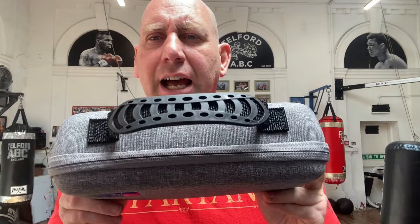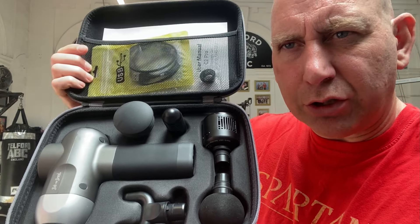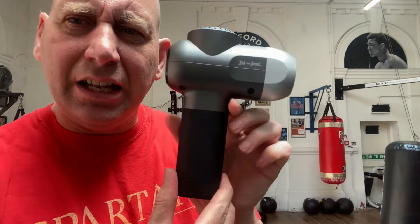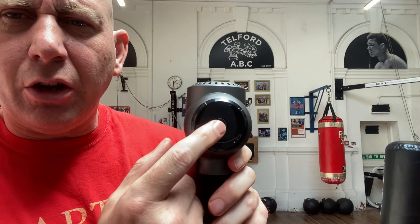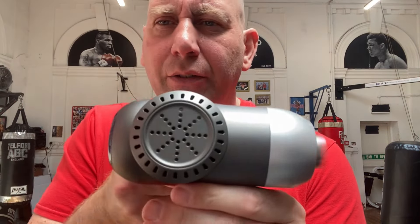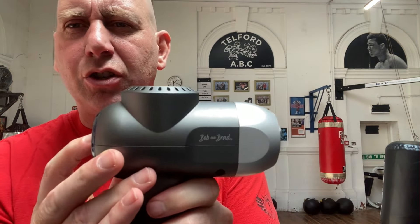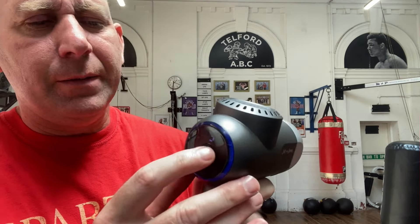Let me show you the box first. There you've got Bob and Brad, you've got the handle, you've got the zips — you just unzip the box and inside you have everything you need. You've got the main unit, the different heads which I'll cover off, and some extra bits. The main body is the massage gun. It has a rubbery handle, a charging point, and an on/off button. Press it on and it comes on. You've got the Bob and Brad branding on the side, and you can change speeds: level two, level three, level four, and level five.